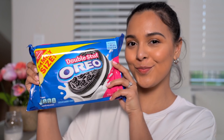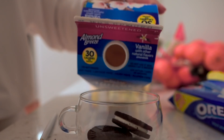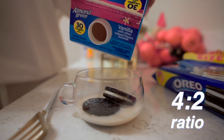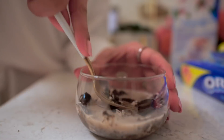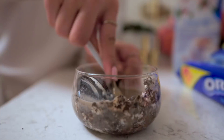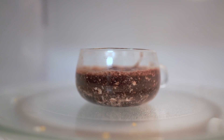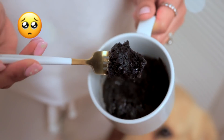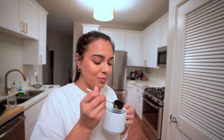If you're craving something cakey, this food hack is for you. Take some Oreos and any milk of your choice. Pour in about four tablespoons of milk to a two-cookie ratio — I added more Oreos. Mix it up, then pop it in the microwave for just 30 seconds. Make sure your mug is microwavable. Once it's out, you have the best dark and fluffy cake ever!